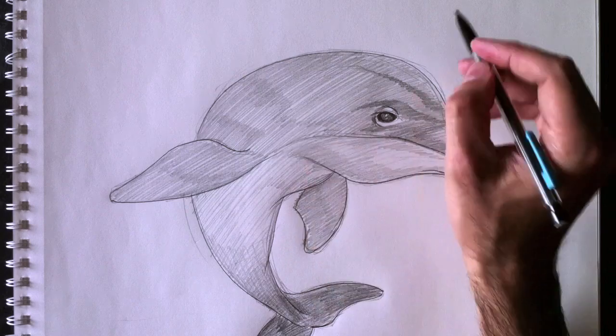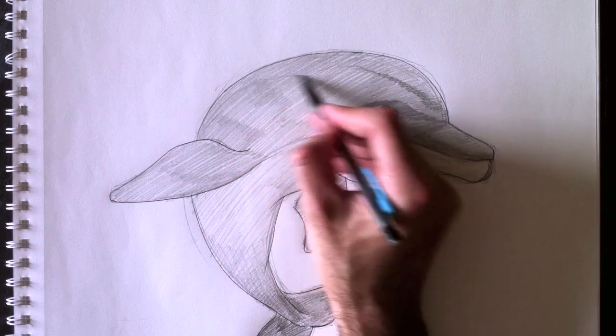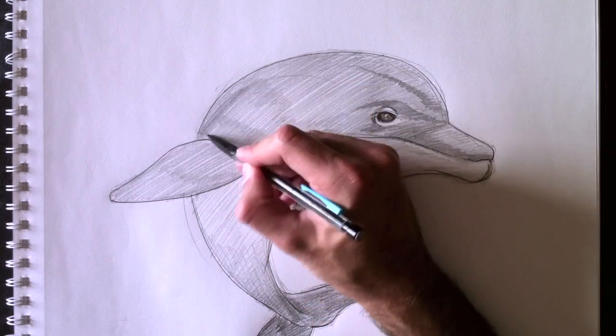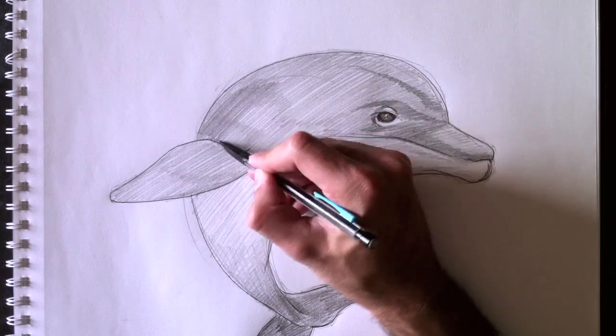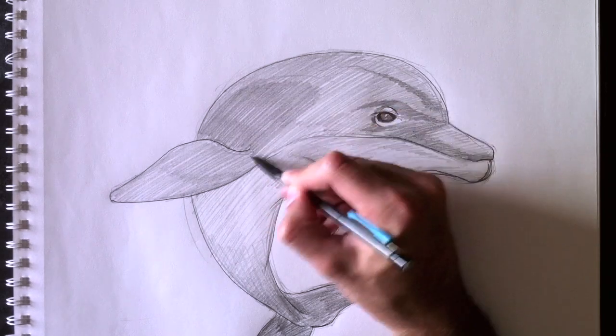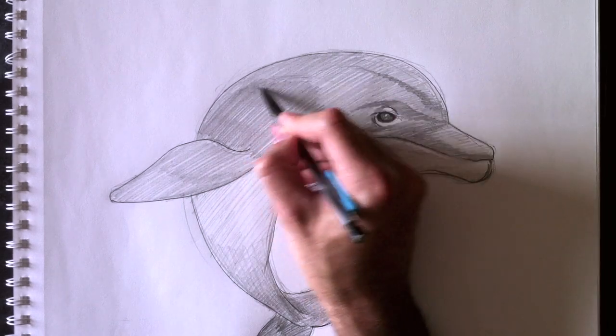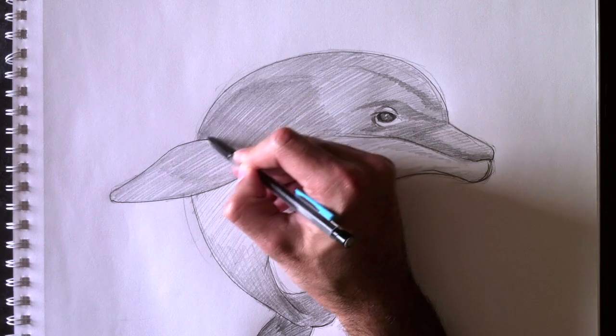C'est ce qui est intéressant dans l'illustration avec des tons différents. Darkening a tail pushes it back and makes it farther away, which sort of helps out with our dolphin in the position that he's in. And then we're going to darken the top part here. This will give a bit more volume to our dolphin by adding this gray shading right here.